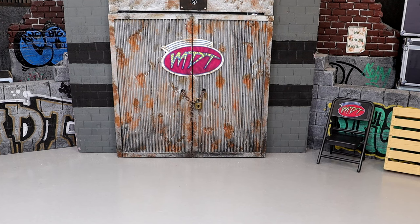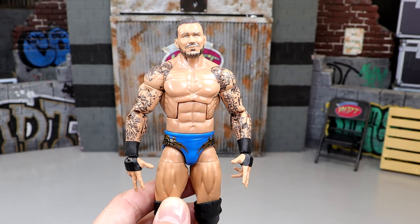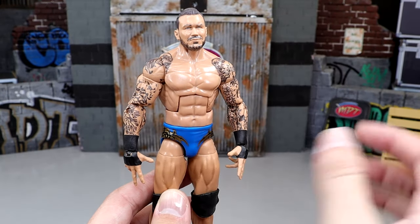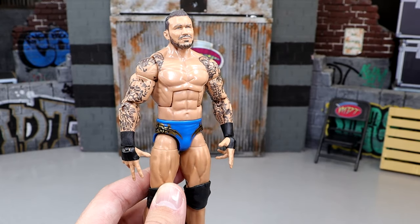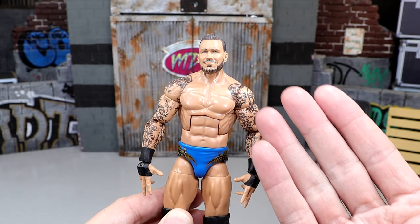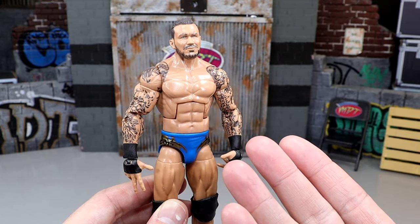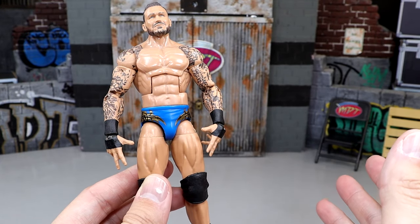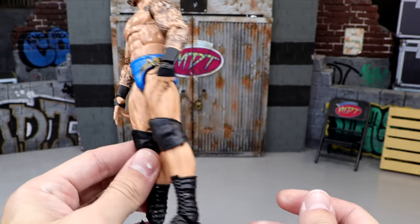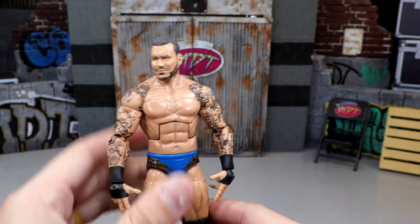Our first figure is this updated Randy Orton Elite Fan Takeover. Originally this was in his Evolution or Legend Killer look - short haircut, no tattoos, white wrist tape. We fixed it up by switching just the upper torso with a modern Randy Orton, in this case the Elite 67. He has the tattoos, and this is clean as hell. I love this gear - almost like San Diego Chargers looking, lighter blue with golden black trim. As a big Randy Orton guy, I always enjoyed this figure.